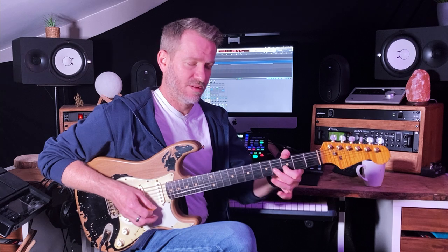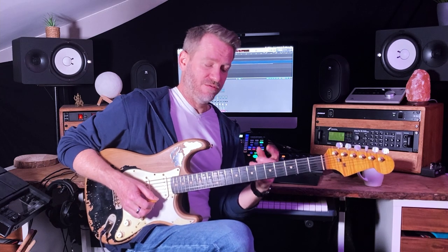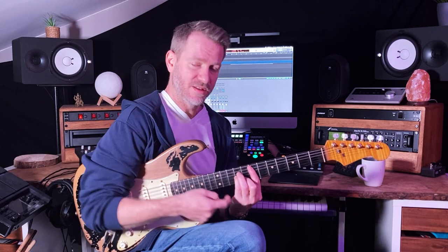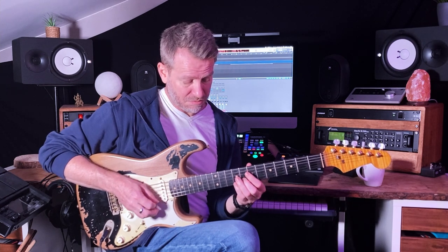Now in the first position it's already a bit difficult if you've never played those little quarter note bends before to get it smooth. The real thing starts happening when you put it in a different position. Same notes, but I'm going to play it around this shape, in this position. I'm literally playing down this chord shape and then I've got the seventh fret, third string, back up to that note.